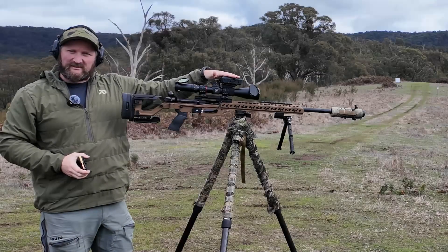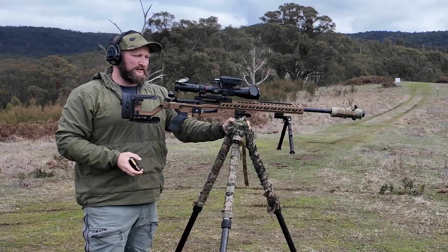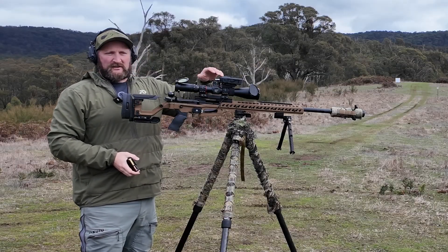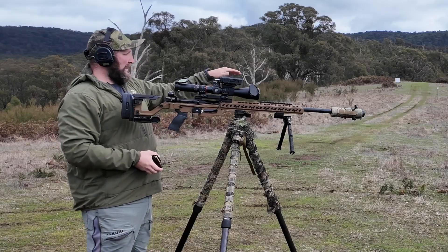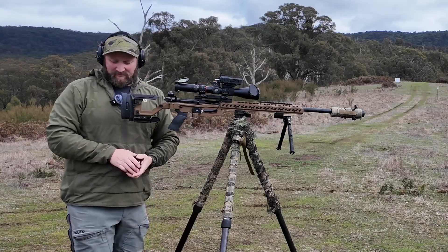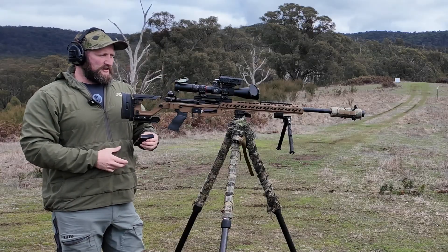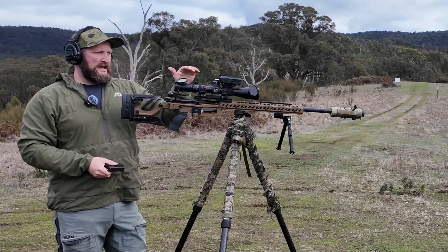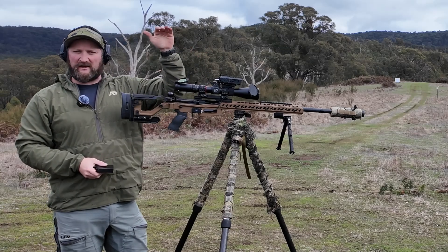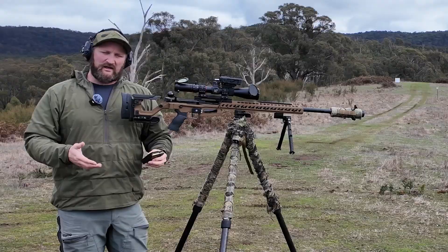Dialing after lazing a target and then holding over is by far quicker and has a lot less mental load. To find a target: check zero, laze, dial, shoot — dial, laze, dial, shoot — it's a lot more work to keep bouncing around. The good thing about the Tremor is keeping it on zero all the time; the sub-tension time-of-flight dots are still good, and then you can laze, hold over, bang — laze, hold over, bang — and just go from there. That's my preferred method.